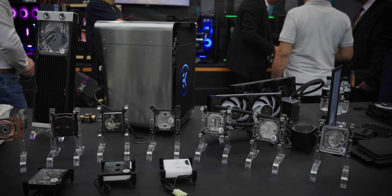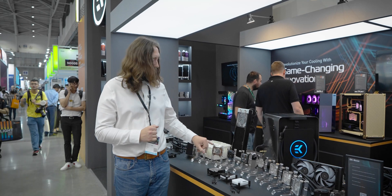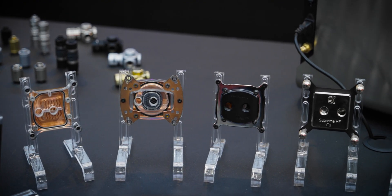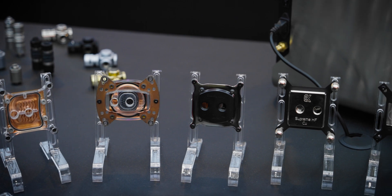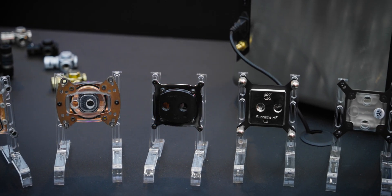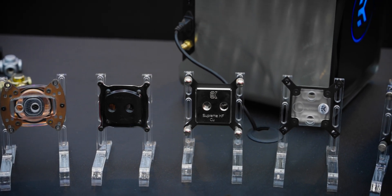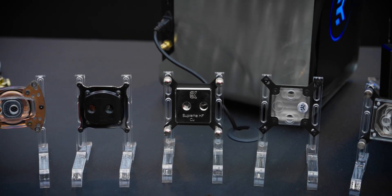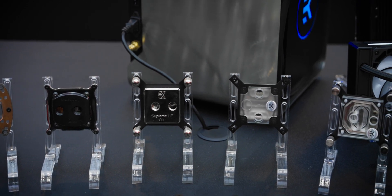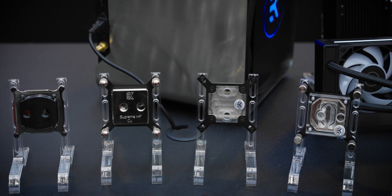Following on from that, another prototype block. This one, instead of having end-milled slots, has an array of pins and an interlocking plate, for effectively lots of tiny jet plates. The next is the first water block that has a conventional split-floor cooling engine with micro fins. Following up from that is the Supreme HF, a high-flow variation seen here in nickel, and a Supreme LTX.